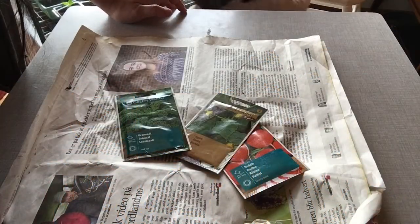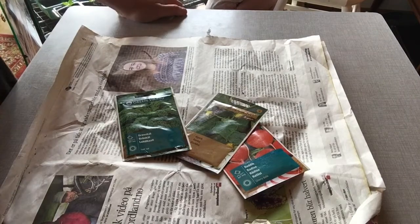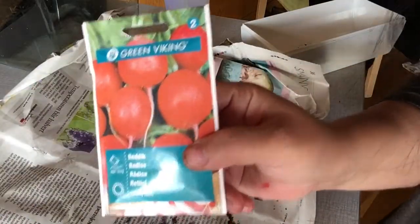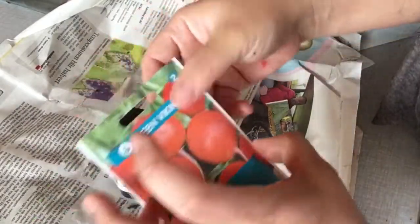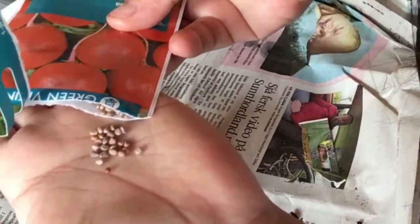Hello guys, good morning, good afternoon, good evening. Welcome back to our channel Carmy Elsker Norga. This is small radish — you know, this is the small radish. So we will start to plant the small radish. This is the seed of the small radish — oh, it's very unique!